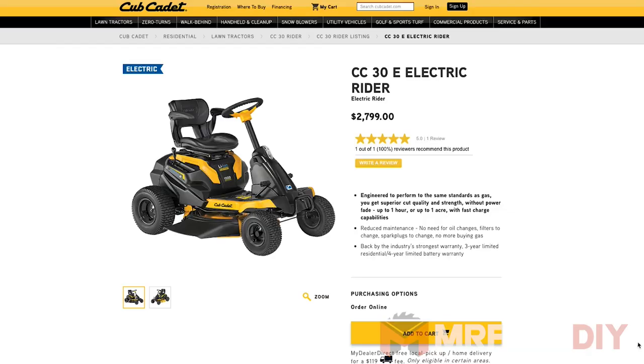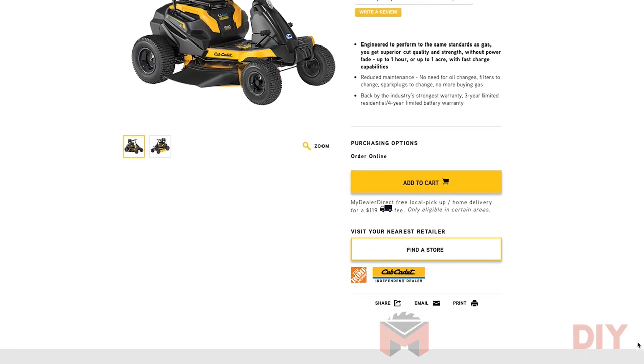That's it for this video. If you have any further questions about this mower please feel free to leave them in the comments below and I will do my best to answer them, or you can always visit the Cub Cadet website at cubcadet.com. A quick thank you to Cub Cadet for sending over this lawn mower for me to test out. If you're in the market for something similar, I highly recommend you check out the CC30E before you pull the trigger on buying something. You can't beat the no-maintenance aspect of an electric mower, and it's really cool to finally see a riding mower that is capable of actually replacing the need for a gas mower.